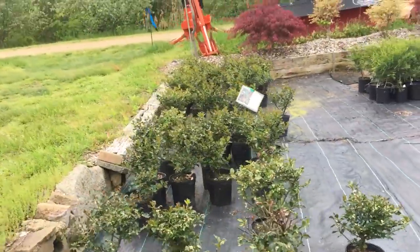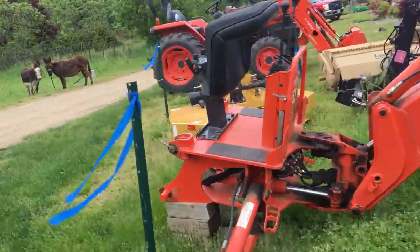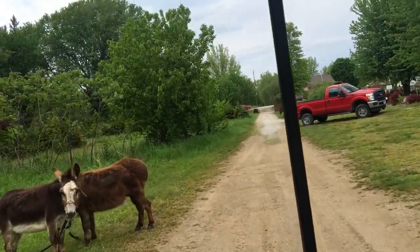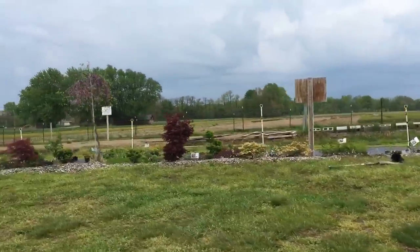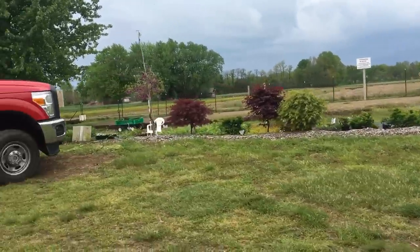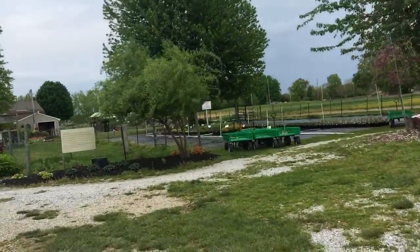Up front we've got some blue girl holly — about all that we have left. We're going to take a little golf cart tour. Over here we have two crazy mules — they're supposed to be mowing for Richard next door. You can see I've got lavender twist weeping redbud planted here, and Japanese red maples all along that — I really don't want to sell those, which is why they're in the ground. This here is a golden curls willow.